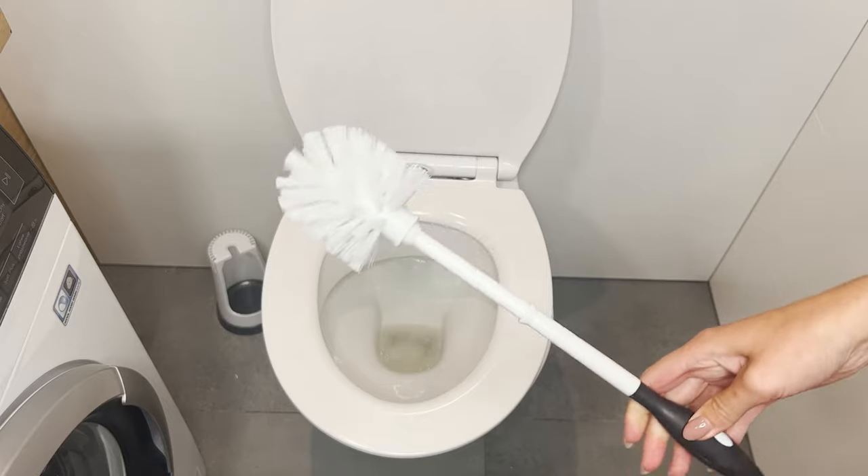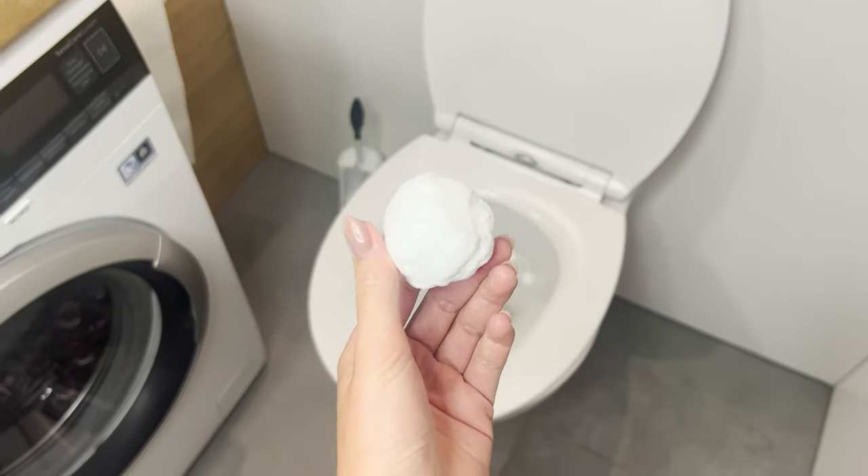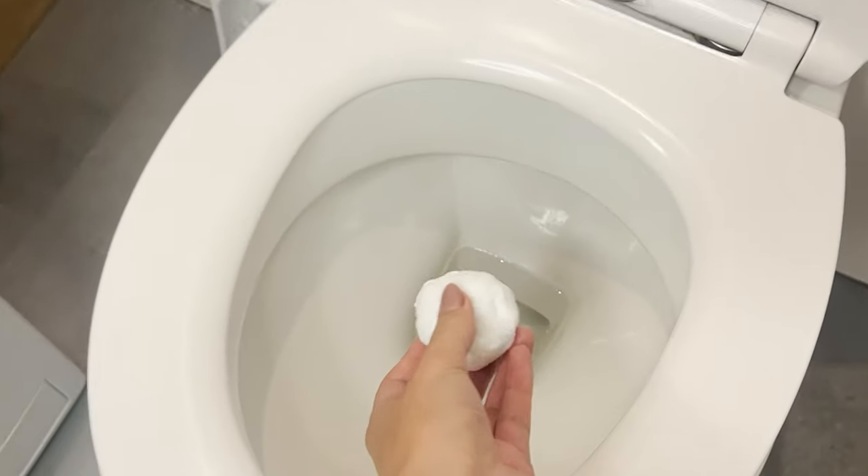Baking soda has properties that remove limescale and disinfect, and the essential oil leaves a beautiful fragrance in the bathroom. After a few minutes, scrub the inside of the toilet with a brush and flush. These balls are a reliable trick for unexpected guests.